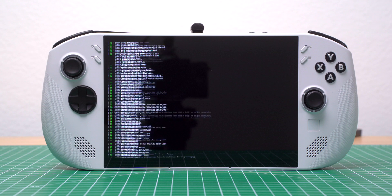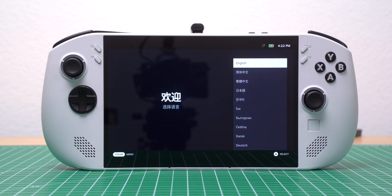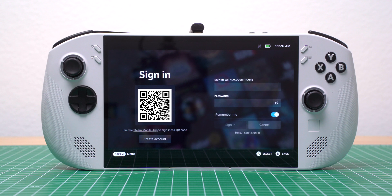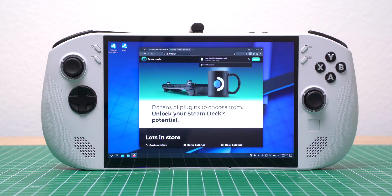I eventually arrived at the standard SteamOS Install Wizard, where I selected my language, connected to Wi-Fi, and signed into my Steam account.